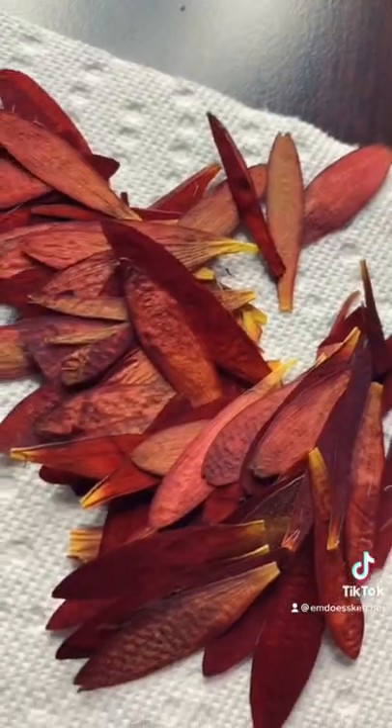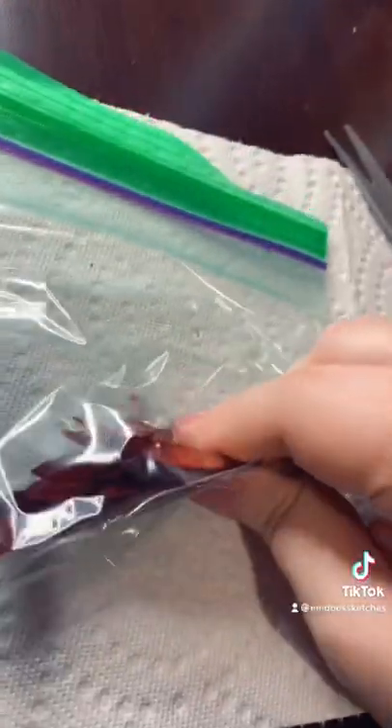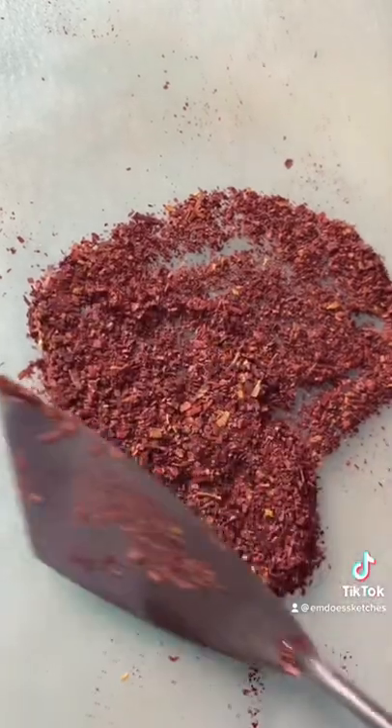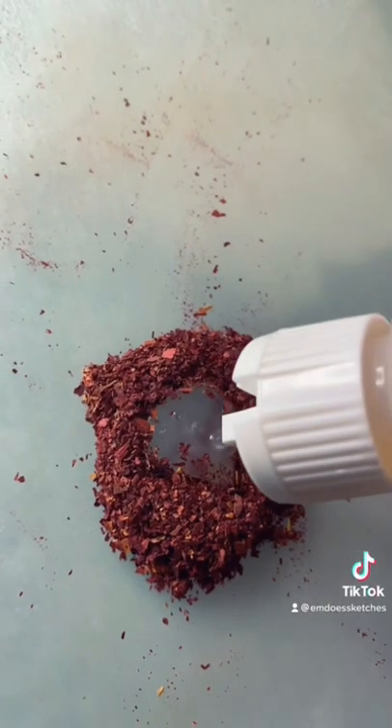little bird-looking things just because I felt like they would make the paint really chunky. I then crushed up my petals in a sandwich bag until I got a kind of fine powder — I really need to invest in a mortar and pestle. Anyway, I added a bunch of homemade watercolor binder to this and started to mix.